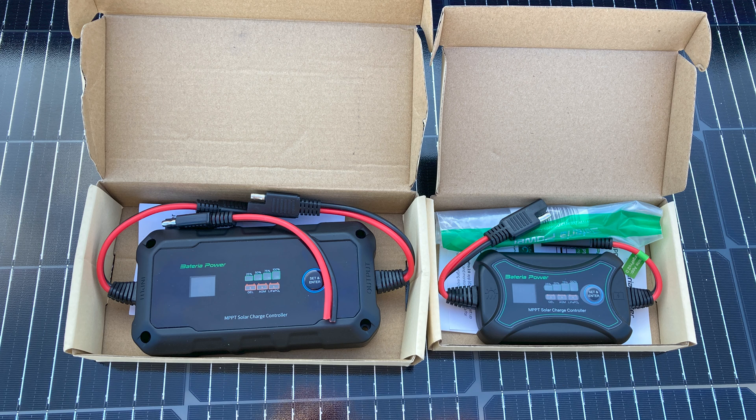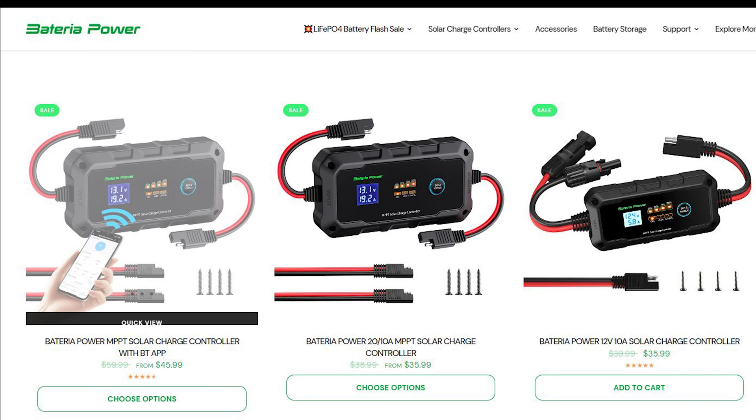It's a very straightforward two-click setup: pick the voltage, pick the battery type, and you are off to the races. Make sure you plug in the battery first though.